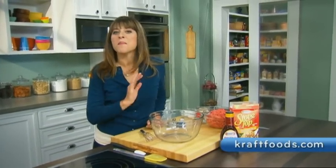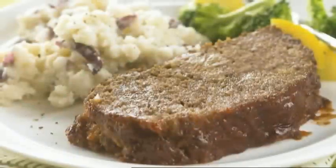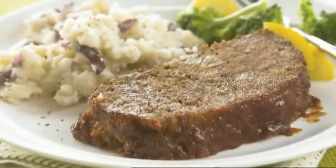Hi, I'm Allison with The Craft Kitchens, and today I'm making one of our most popular dishes, easy, pleasing meatloaf. It takes just 10 minutes to make.